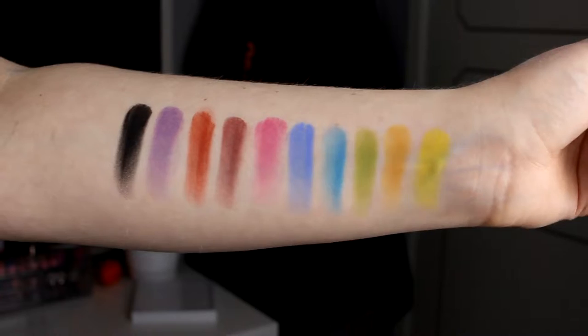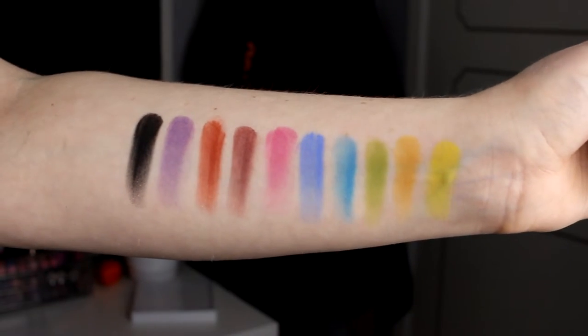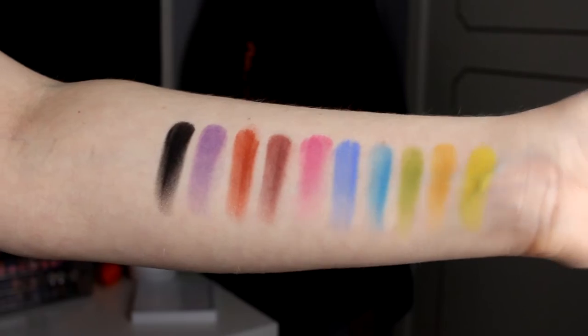I have swatched all these colors on my arm and they are not as pigmented as I wanted them to be, but they look really good. The black one is very black and it was a creamy, creamy black. And this green was really creamy as well.